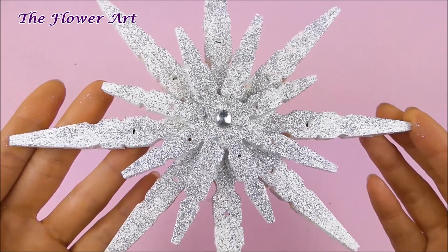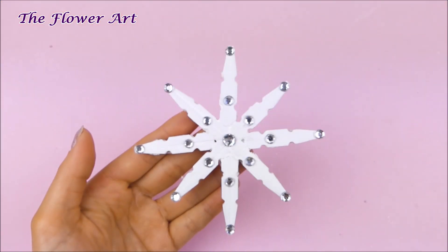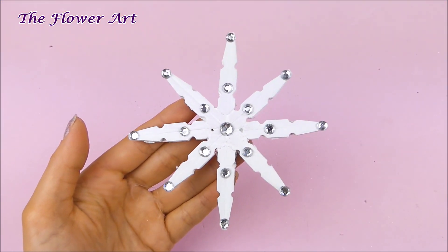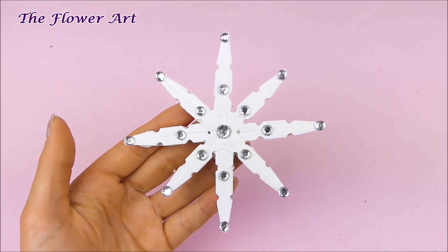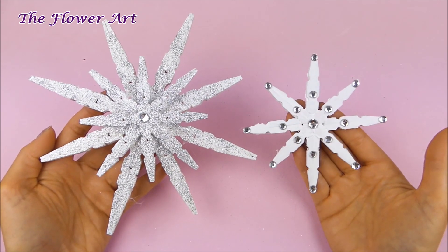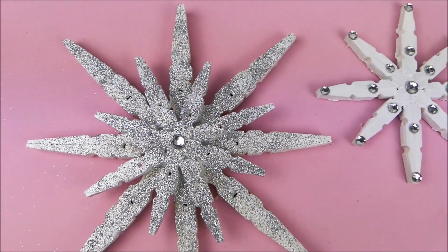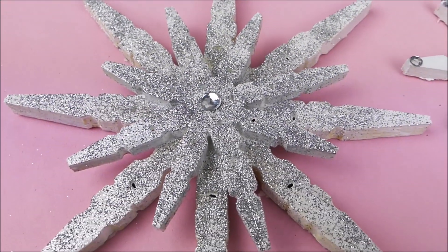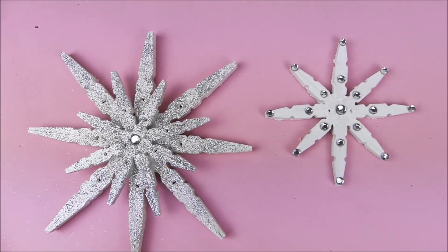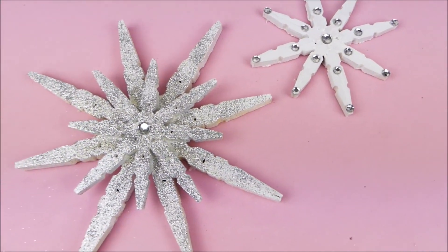I just wanted to show you a second option — I made a small snowflake from the small clothespins and decorated it with rhinestones. As you can see, you can decorate the snowflakes in so many different ways and colors depending on your imagination. I really hope you liked this video — please let me know in the comments below what you think. Thank you so much for watching, I wish you all the best and happy holidays, and see you soon with my next video!